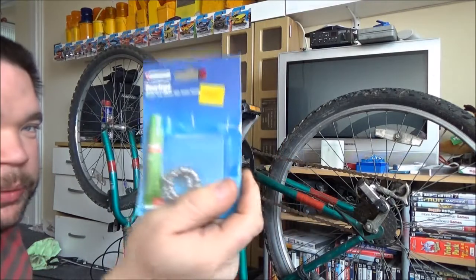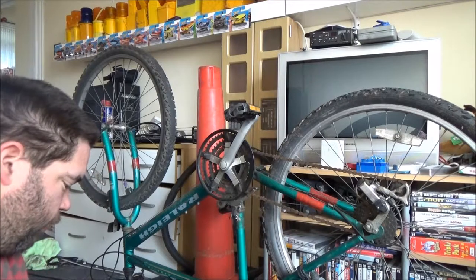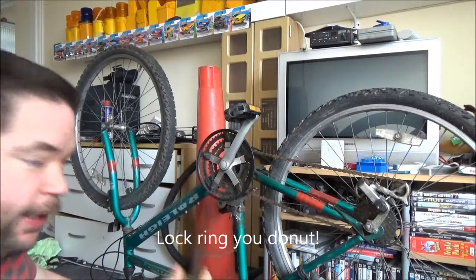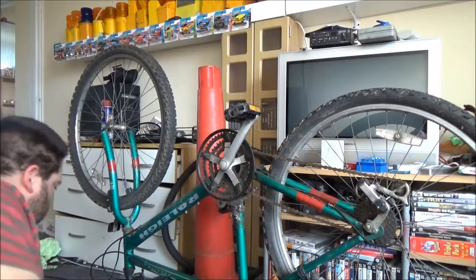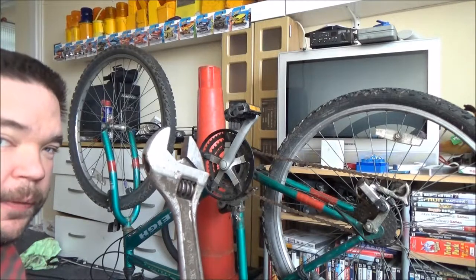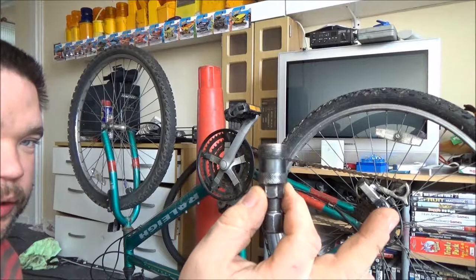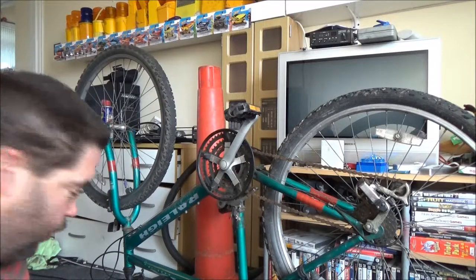Obviously the replacement bearings, and these were £2.49. If you haven't got the proper tool for what they call a slip ring — which is on the other side — a flat head screwdriver works. To get the bearing cup off, I don't have the proper tool for that but I find these work fine — so a large adjustable. The main tool we will need is the crank extractor to get the crank off, along with the tool to turn it.